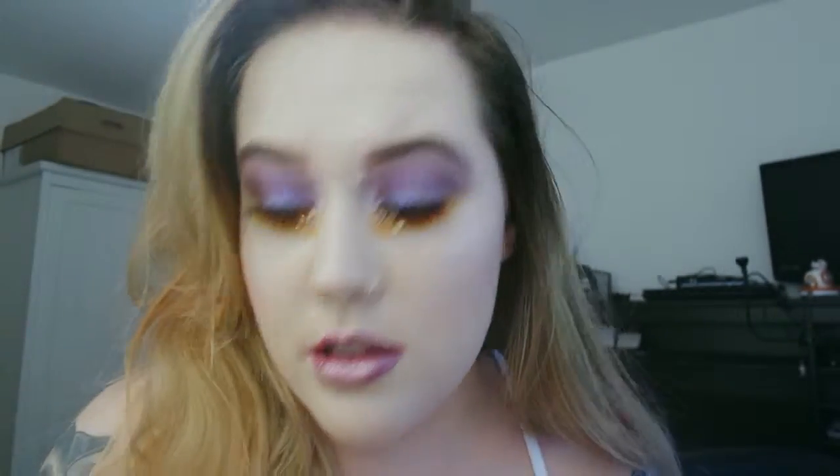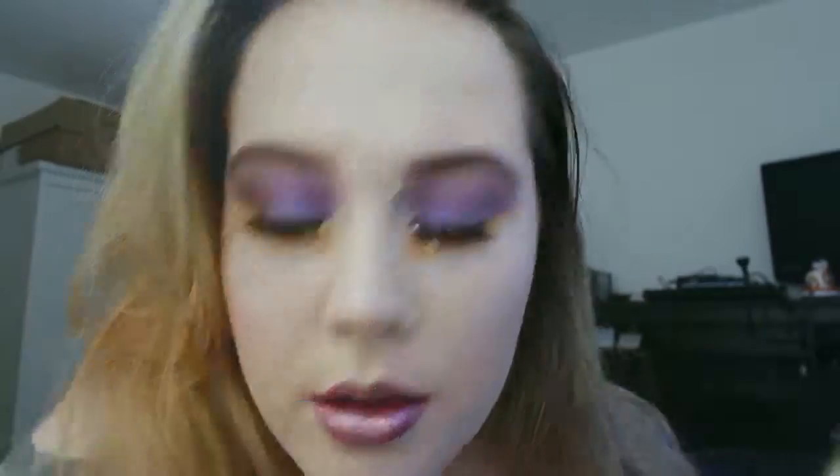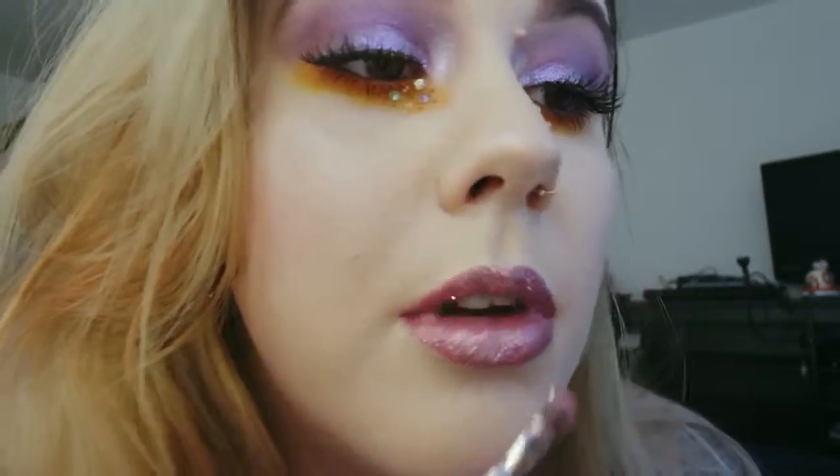The one good thing is that the sheer amount of glitter I'm using means that the lip gloss isn't so sticky. You really don't want anything to be able to be seen underneath that glitter — no lip liner, no lip colour.